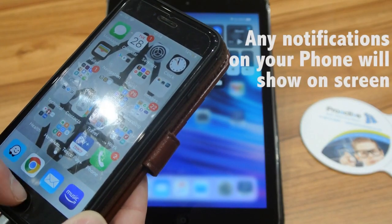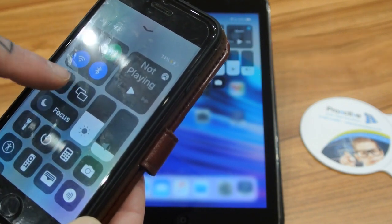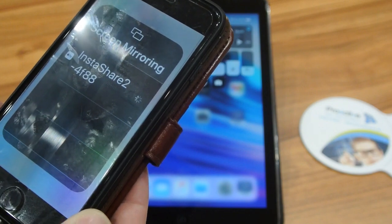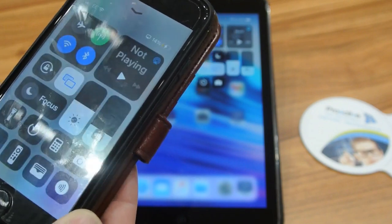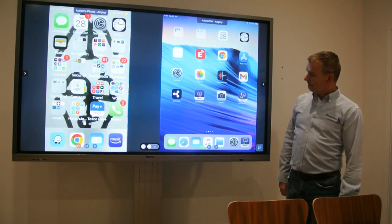If you're using your iPhone, swipe up from the bottom and look for the screen mirroring symbol. Tap on it, click on the board that you require, and it will connect. Here you can see the two devices that have been connected.